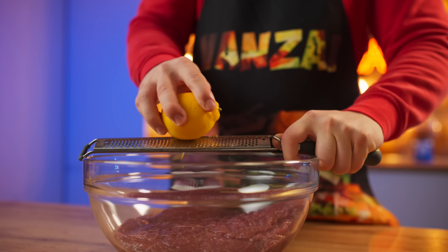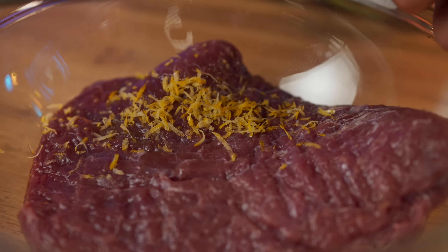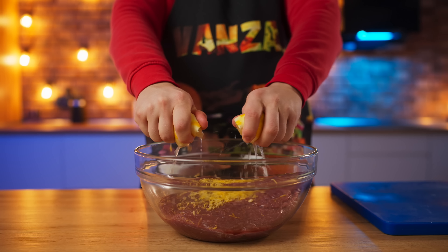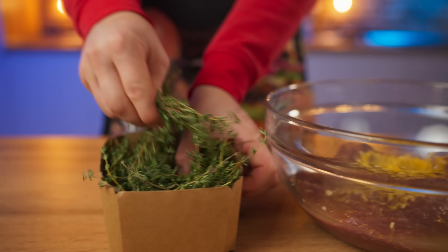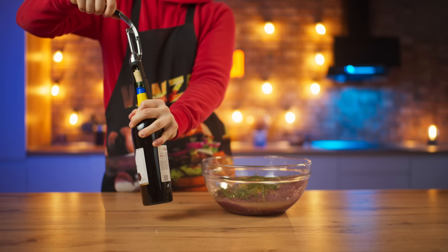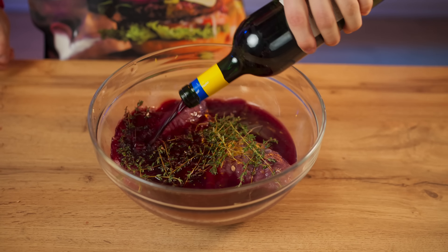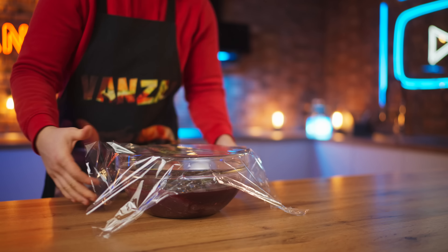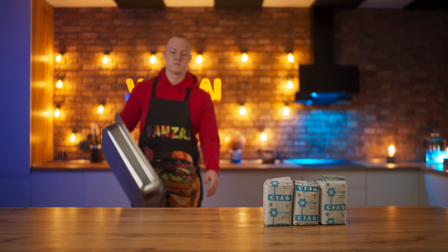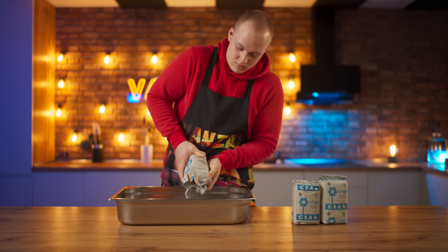For the filling, we will use ostrich meat. We transfer it into a bowl, grate some lemon zest on top, and squeeze out the juice from the same lemon. Add a couple of sprigs of thyme, and you will also need red wine — we open it up and pour out the whole bottle. Cover with food wrap so that foreign odors don't penetrate the meat, and put it in the fridge to marinate for five hours.